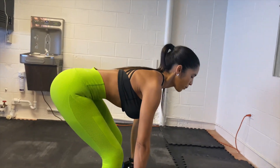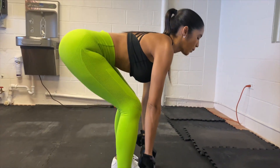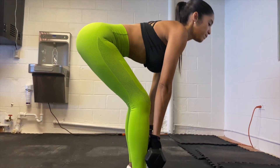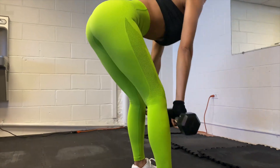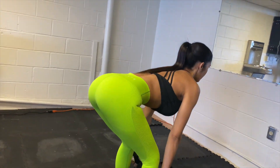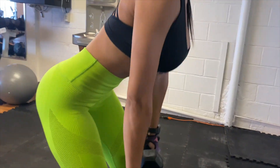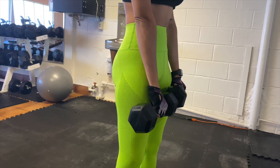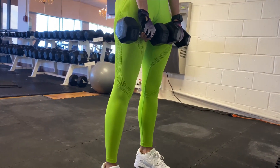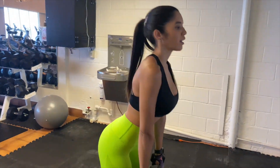This exercise is dumbbell deadlifts. Make sure you are bending your knees once you go down, then go straight back up. You also squeeze your glutes because that's gonna help a lot. This exercise works the hamstrings, and when you squeeze the booty it works the booty too. Make sure you have your back straight and the dumbbells are very close to your legs when you go down — that will help you a lot with your posture.